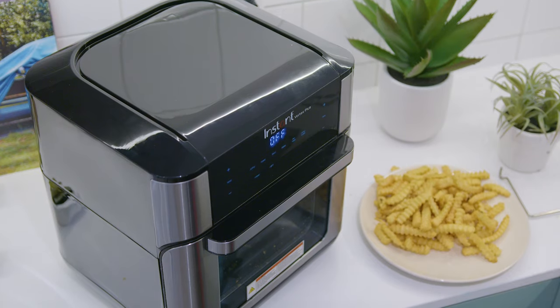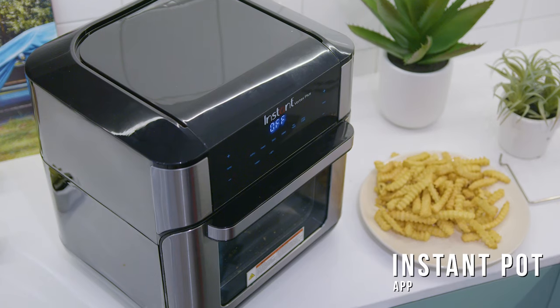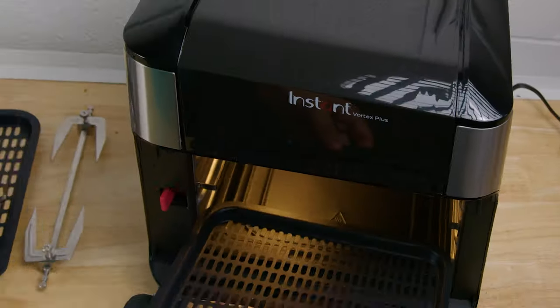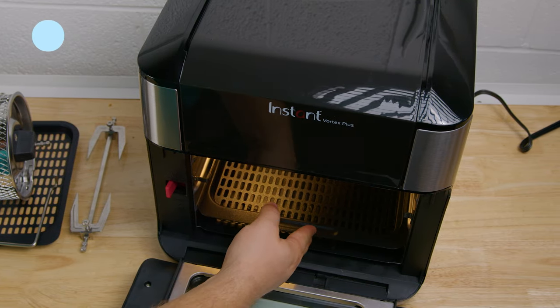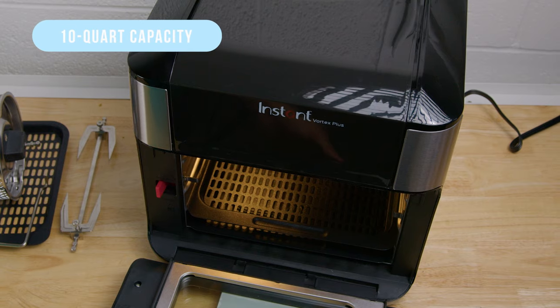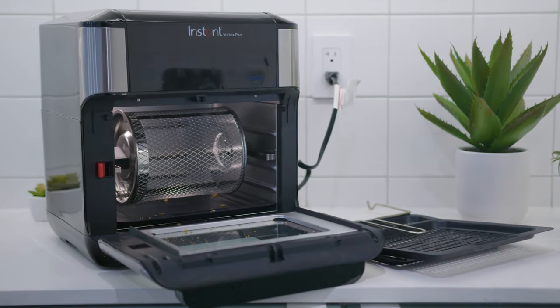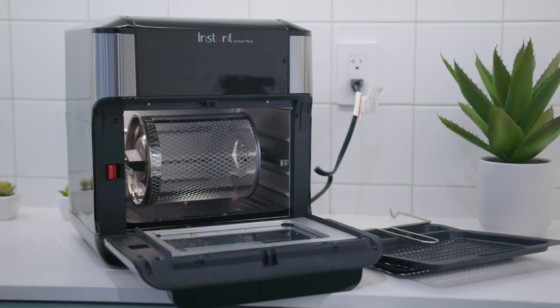Unfortunately, it doesn't come with an included recipe booklet, but you can download the free Instant Pot app on iOS and Android devices for easy access to a variety of popular recipes. It has a massive internal chamber that provides plenty of flexibility when cooking. You get a 10-quart capacity that can comfortably fit a 4-pound rotisserie chicken, an 8-inch pizza, or 2 pounds of french fries.